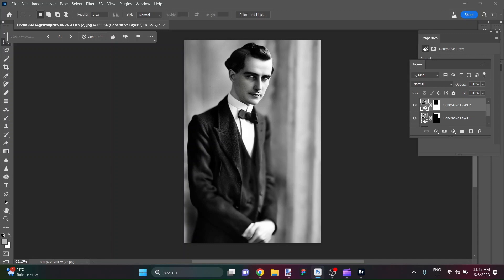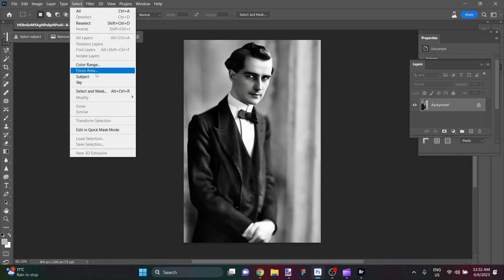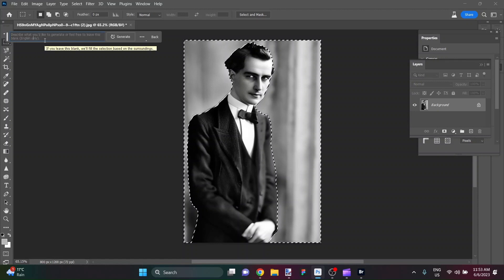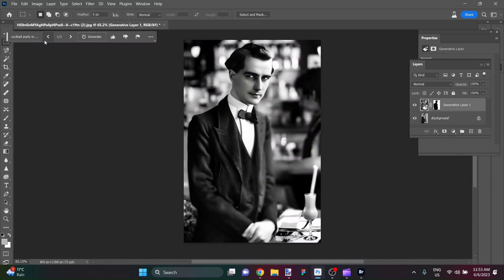Now we have an 800 by 1200 portrait of this fellow — he's really coming along. I'm going to flatten the image and use Select Subject, and this magic tool selects all around him with a beautiful mask just like that. I'll invert the selection and try to put him in an environment. Let's say he's at a cocktail party — I'll put that in the background so the AI places him in that environment without putting it in the foreground, hopefully with some motion blur or Gaussian blur back there.